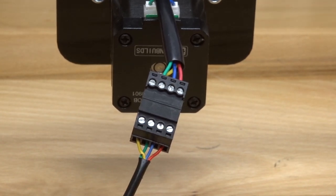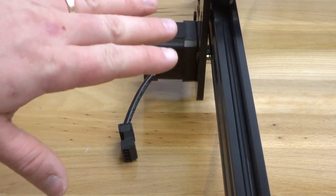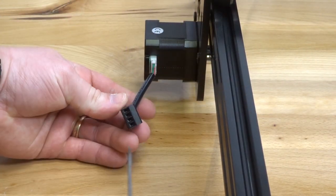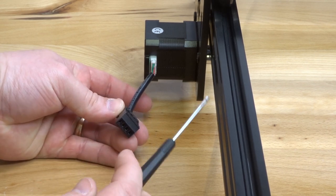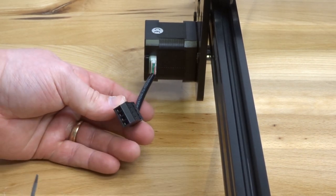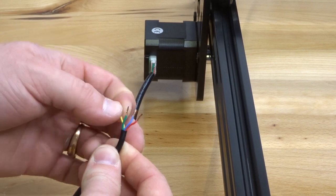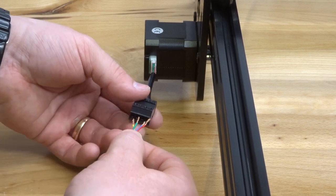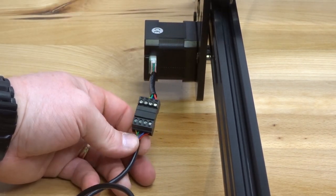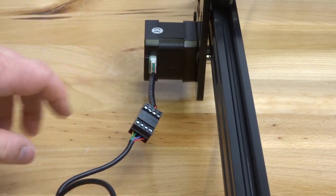Now let's turn our attention to the Y-axis motor, which is on the left side of the machine. Here on the left side, facing the back of the machine — just keep that in mind throughout. We're going to connect our seven-foot cable to the Y-axis motor. Loosen the pins once again, then connect the seven-foot cable working right to left: red, blue, green, and yellow. Give those a tug to make sure the wires are tightened down correctly, and then let's move on to the next step.